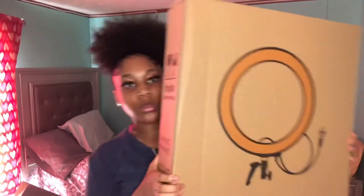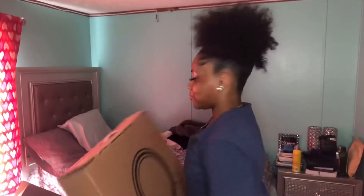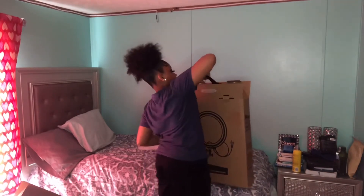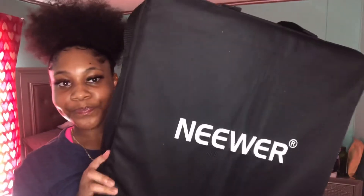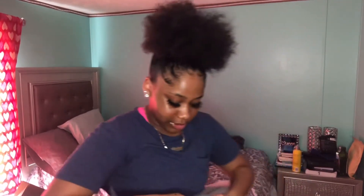This is what the box looks like. This is the ring light right here. It's cool how you can put it in this case in case you want to travel — you can put your ring light right here. And this is the light stand, the black stick y'all know, so I'm about to open this up first.